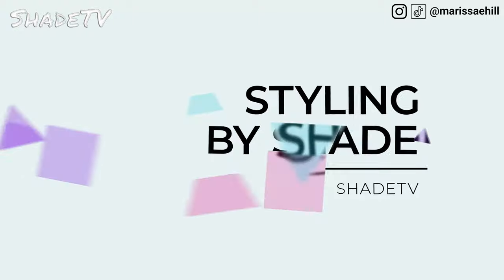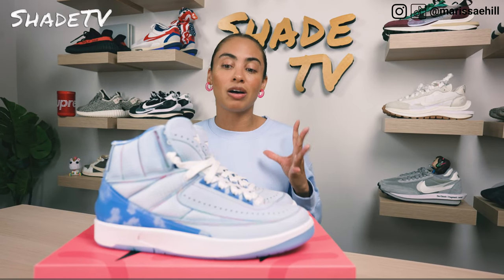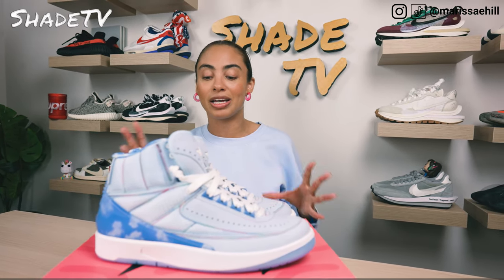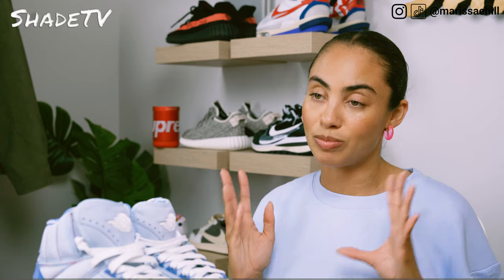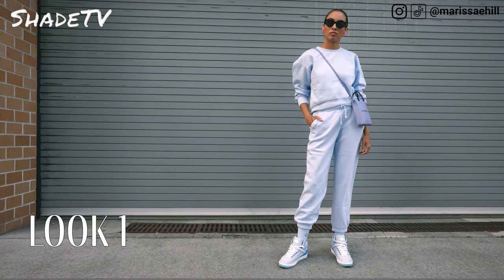Now let's jump into styling. Really cool color scheme, really cool cloud pattern. I really wanted to play off the blue color scheme for the first look. I decided to just wear light blue sweats from head to toe, to match and play off the light blue — the Celestine blue — that you see throughout this specific silhouette.